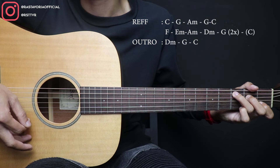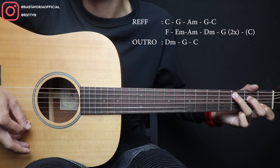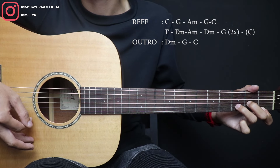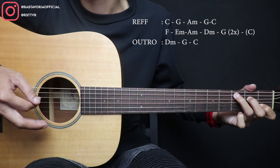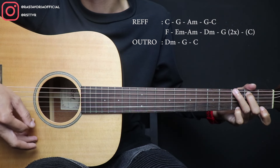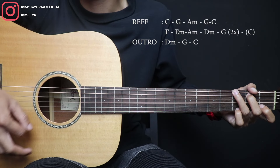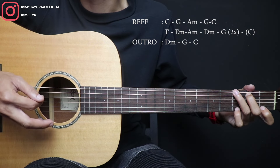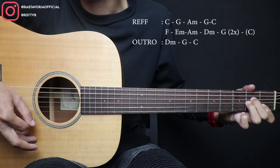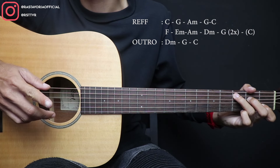Nah, satu masuk ke ref ya. Untuk ref-nya itu chord-nya C, terus ke G, A minor, A minor, ke G, ada jembatan chord, ke C. Oke, terus ke F, E minor, ada jembatan chord lagi ke A minor, terus ke D minor, G, terus ke C. Nah, itu dua kali balikan ya. Ini karena lagunya bolak-balik, jadi ini sekaligus outro. Untuk outro-nya itu nanti D minor, G, terus ke C. Nah, untuk genjrengannya di sini. Dan ini langsung pindah ke C, terus satu ke F, dan ini langsung pindah ke A minor, terus D minor. Bisa ya? Langsung kita mainkan.